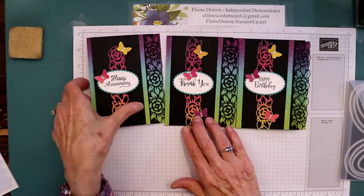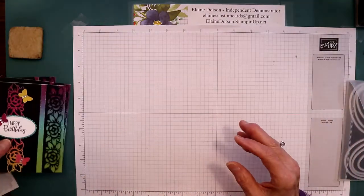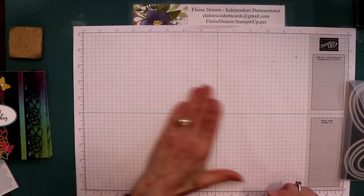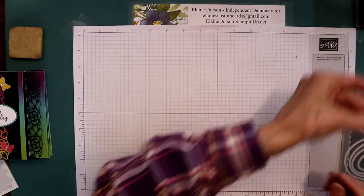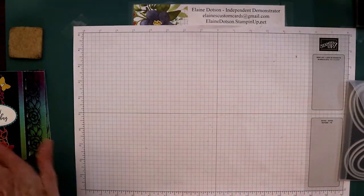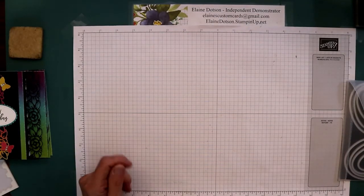That's the cards for today. Remember to shop with me, please give me a thumbs up, subscribe to my channel, and go to my blog and you'll see all the sizes and dimensions over there. So you have a blessed day and have fun stamping.